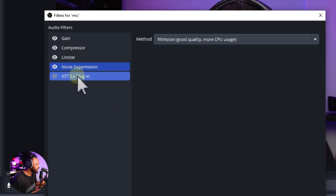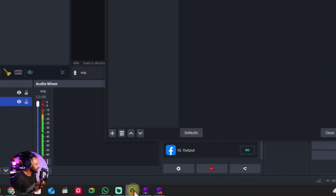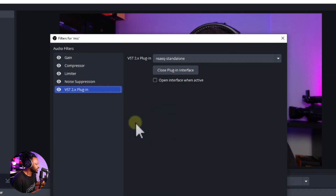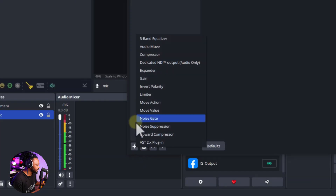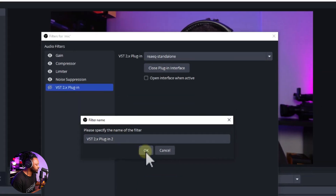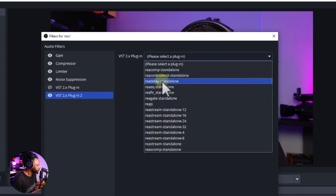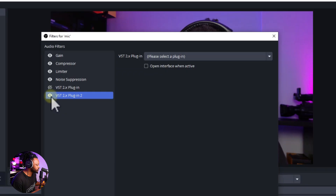The next thing that made the microphone sound really, really good is a VST 2 Plugin — this is an EQ and it completely transforms the sound. Hit the plus sign, add VST 2 Plugin, click OK, then choose your plugin. I chose ReaEQ — the standalone version. If you need to add it again, make sure it's enabled, then click Open Plugin Interface.